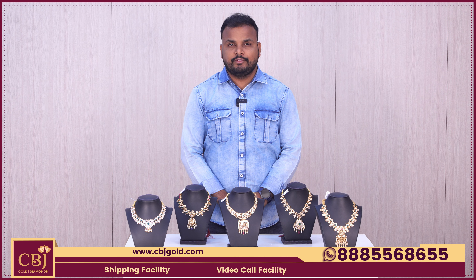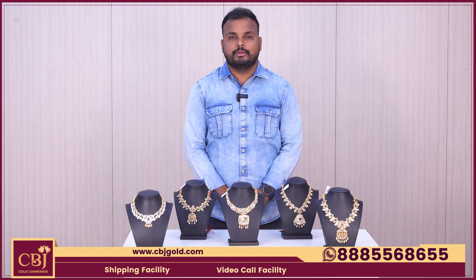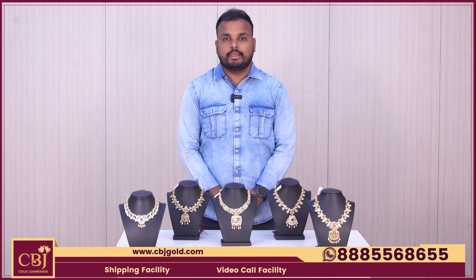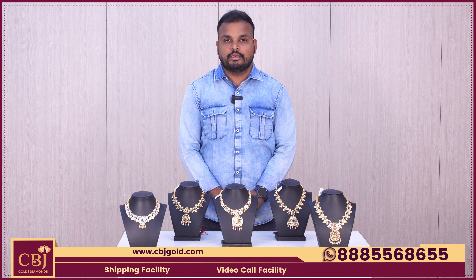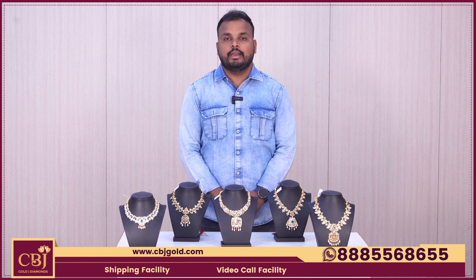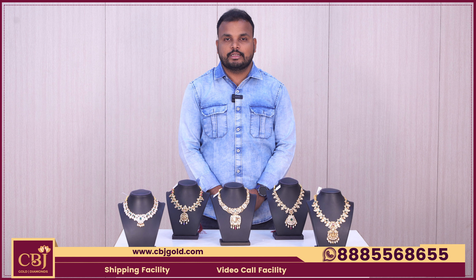Hello, welcome to CBJ Gold and Diamonds. In this video, we have two CBJ branches. We have two CBJ branches in Hyderabad — one is the second KPHB branch. The CBJ KPHB branch is in Metropillar A733, opposite Vizia Textiles.